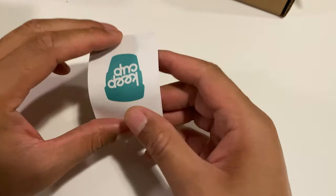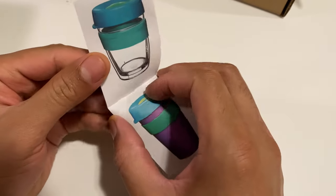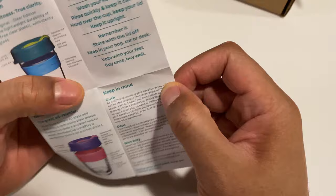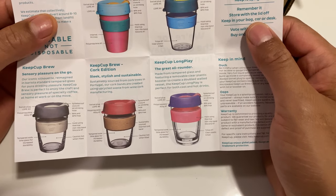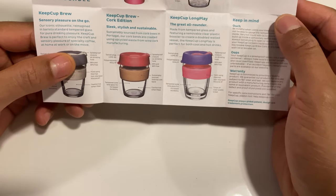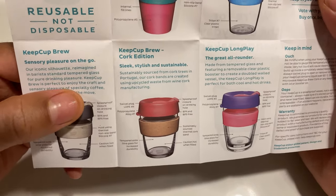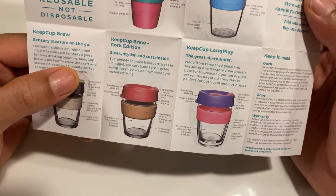In here there's actually a little bit of reading material. I'll save this for the restroom a little bit later. Basically it comes with a diagram of the Keep Cup, and several different models that you can choose from. This is similar to the one I have right here. Keep a brew cup of sensory pressure — pleasure on the go. Our iconic silhouette.